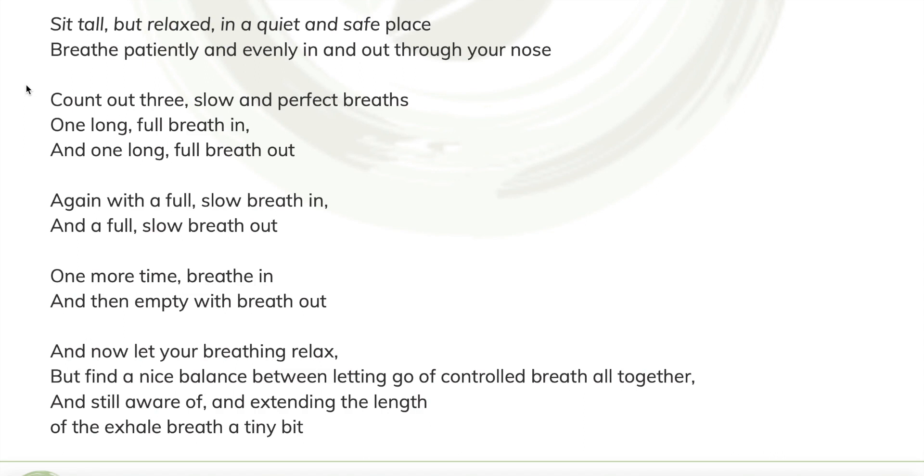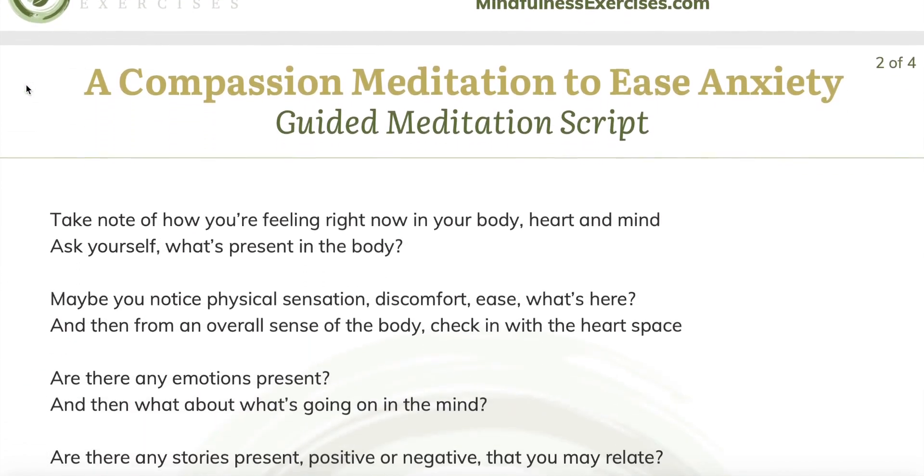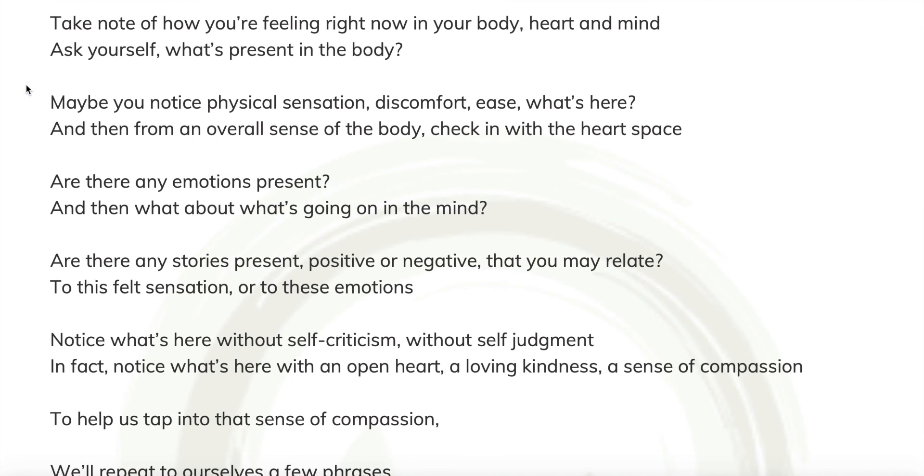Now let your breathing relax. Return to nostril breathing. And find a nice balance between letting go altogether of controlling the breath and yet still aware of extending the length of each breath out just a tiny bit. Take note of how you're feeling now in your body, heart and mind.